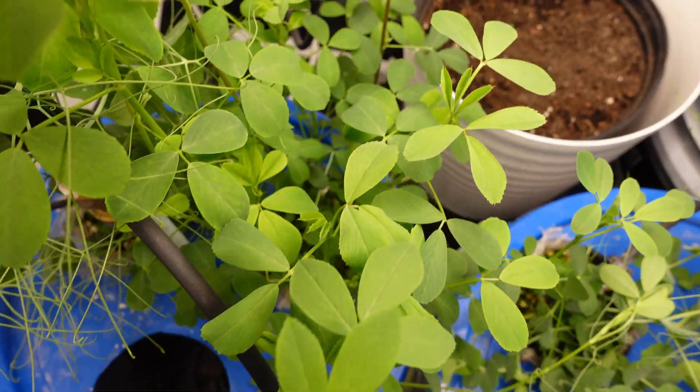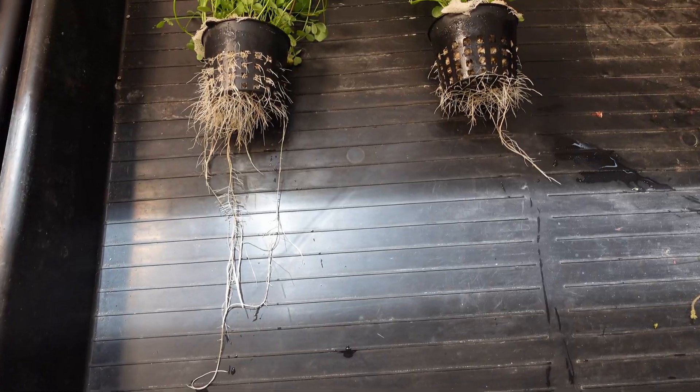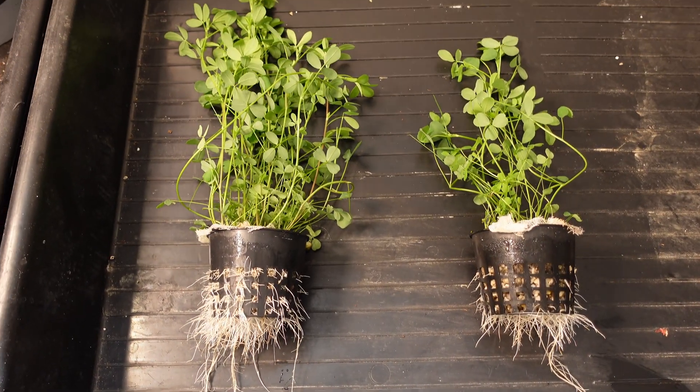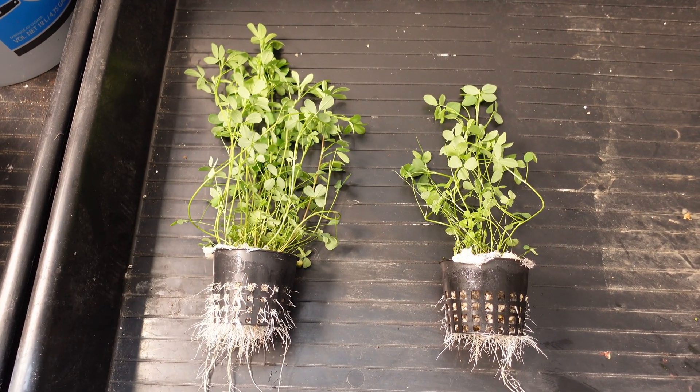Next up we'll take a look at the alfalfa, and on this one you can definitely see that the pail on the left has a clear advantage before we even pull them out. Looking at the roots side by side, I think it's safe to say that the left pail is a clear winner with the alfalfa.